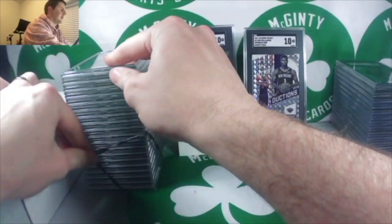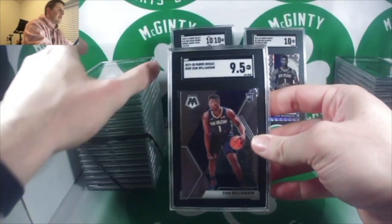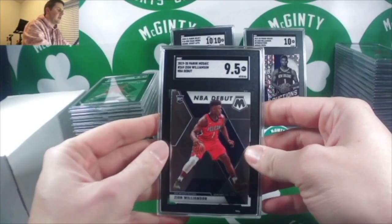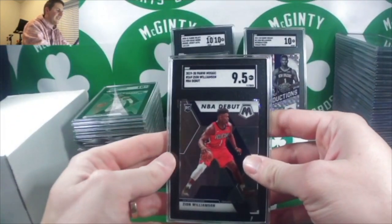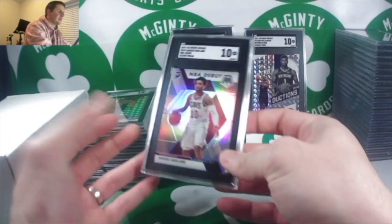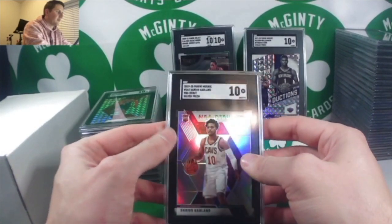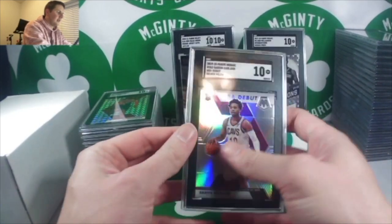A lot of Zion in this submission — Zion base 9.5, another Zion base 9.5, another Zion base 10. Zion NBA Debut — a 9, NBA Debut 9.5, and another 9.5 and another 9.5. Not too many 10s for Zion, but I think he's going to come back and play very well. I'm higher on him — I got these all in breaks and kind of held onto them. Darius Garland silver NBA Debut — 10. Ruby — 10.